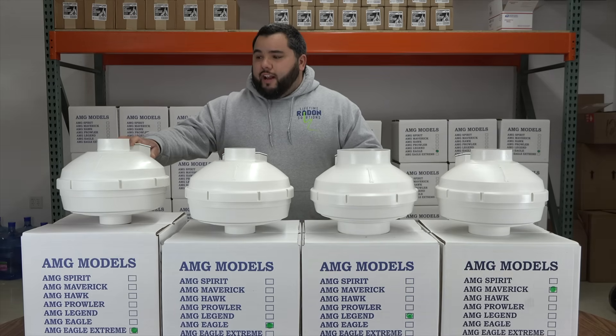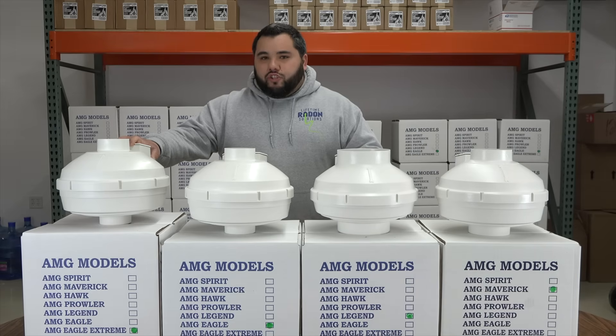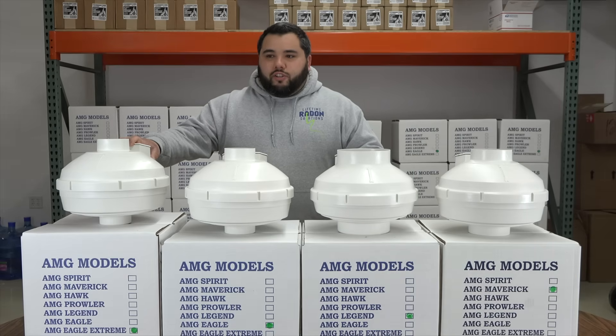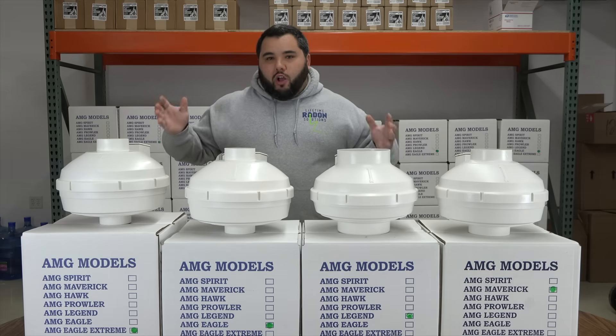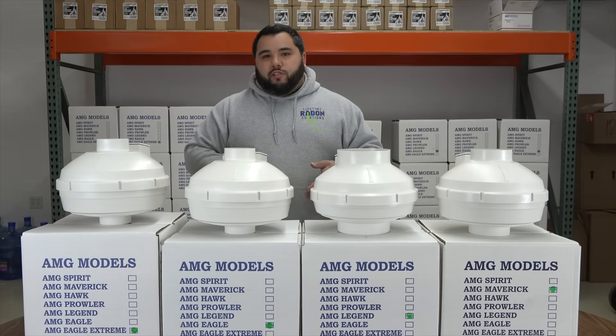We like to use the Eagle Extreme for commercial as well — we've used it on a number of different schools and all different types of situations, and it performs really, really well. A lot of our homeowners just choose it as an upgrade to the Eagle because it's going to help get those radon levels as low as possible.